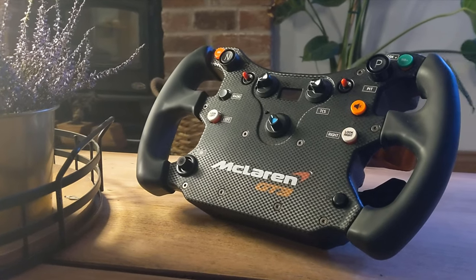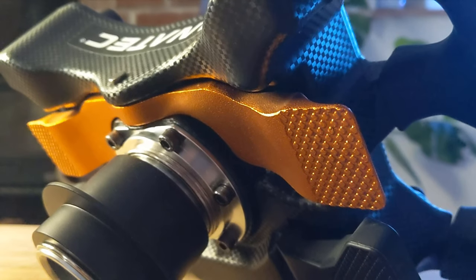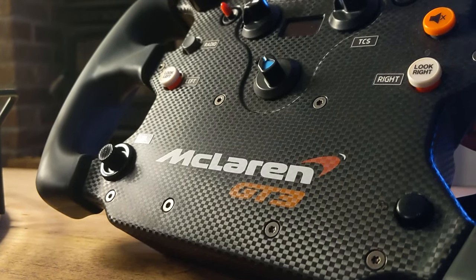The Fanatec McLaren wheel is really, really good. It's done me no wrong, it's done everything I ever needed from a mainline wheel. So naturally, I'm replacing it.